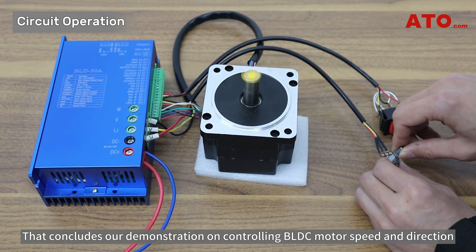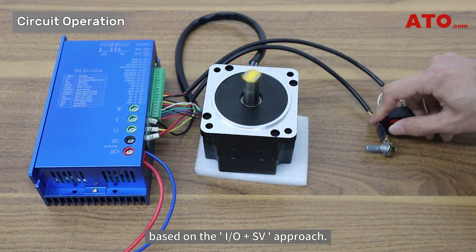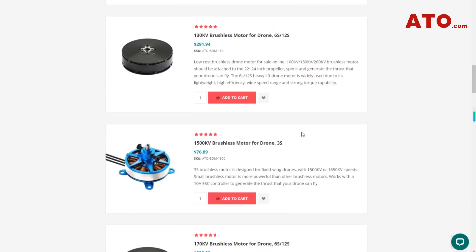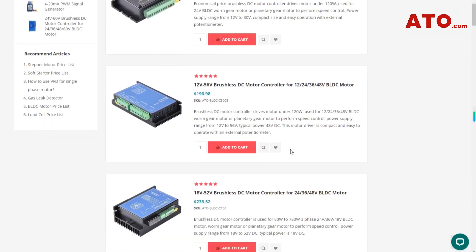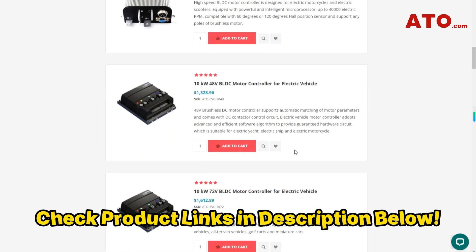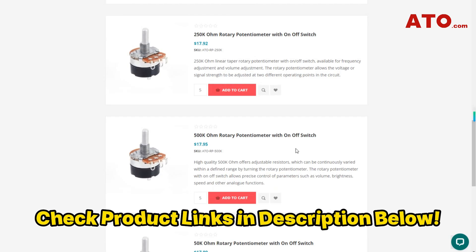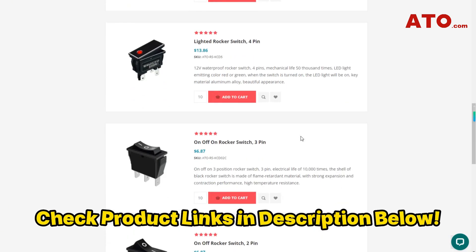That concludes our demonstration on controlling BLDC motor speed and direction based on the IO plus SV approach. Don't forget that all the items featured in this video can be found on ATO.com, a one-stop online store for quality and reliable tools and equipment needed in electrical engineering and industrial automation. So if you want to buy any of the electrical elements without sacrificing quality, look no further than ATO online industrial automation shop. Visit ATO.com today, browse our selection of cost-effective solutions, and find the perfect match for your electrical engineering initiatives.